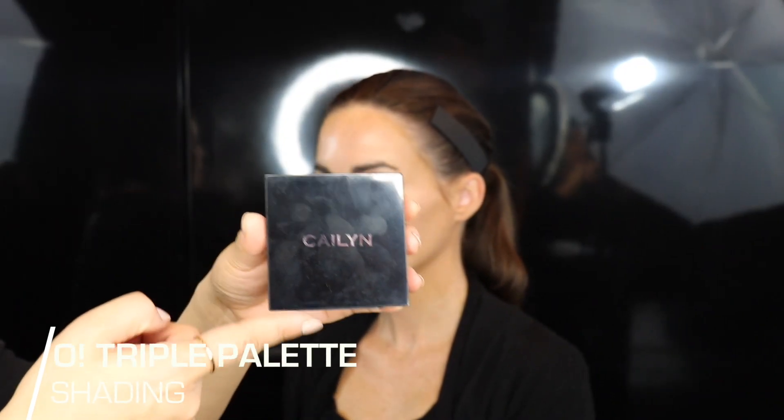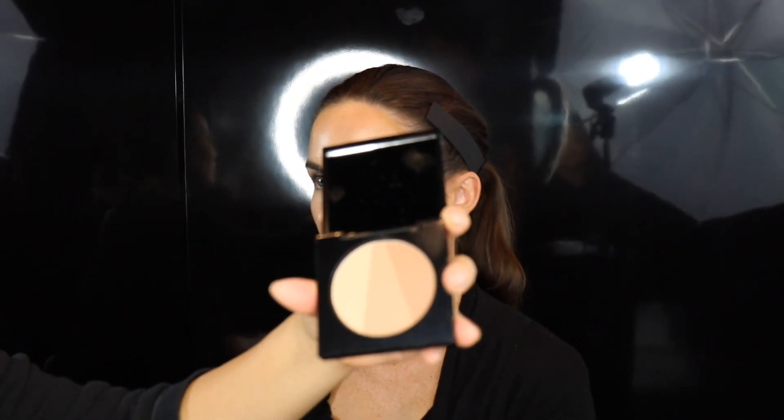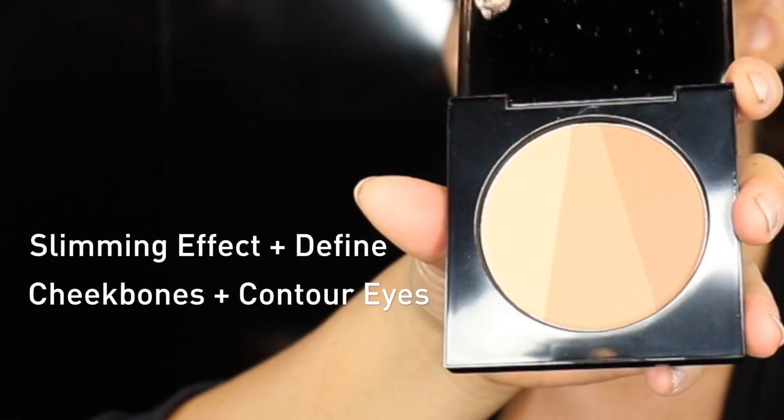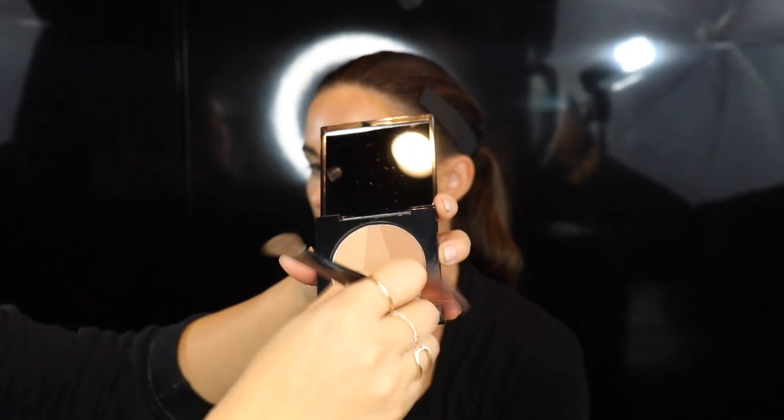The O! Triple Shading Palette also has three different shading color options. They can be used together or separately for whatever you need to shade. For a quick contour and a little bit of bronzing, I like to use all three together and run them across the areas that you want to contour.